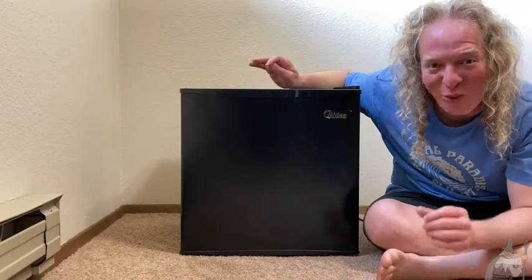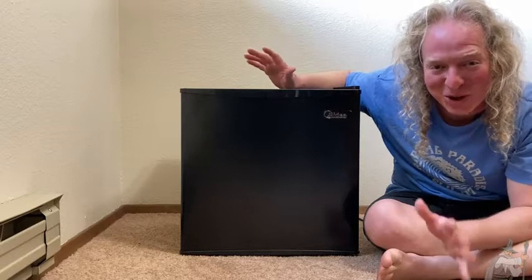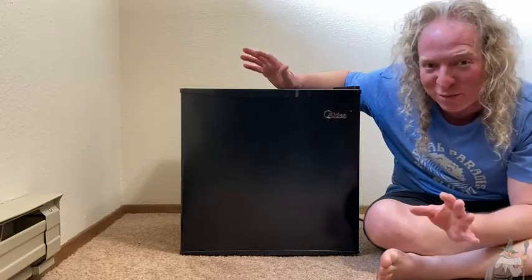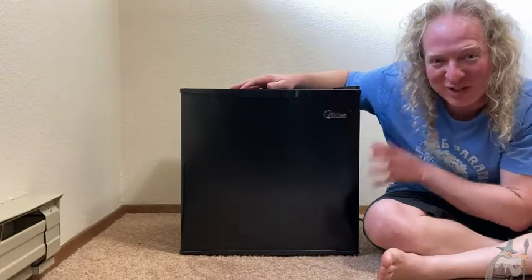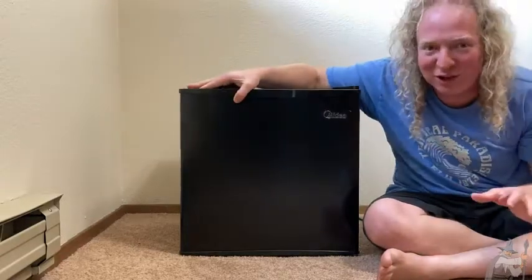Hi, I'm here today with a wonderful refrigerator from Medea. This thing is so compact and so cool. You can use this in so many different places, and the nice thing is it's really not that heavy. So if you decide to use it in one room and change your mind later, you can use it somewhere else. I'm going to open it up so you can take a look.